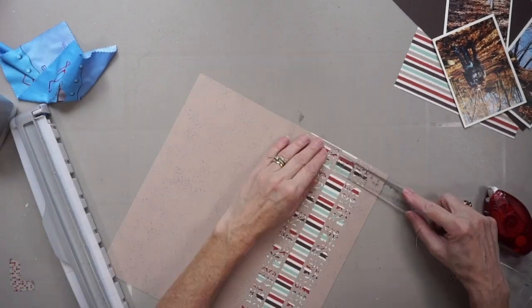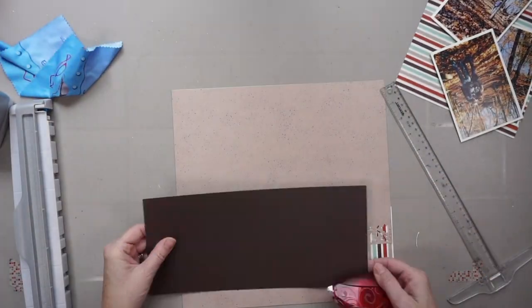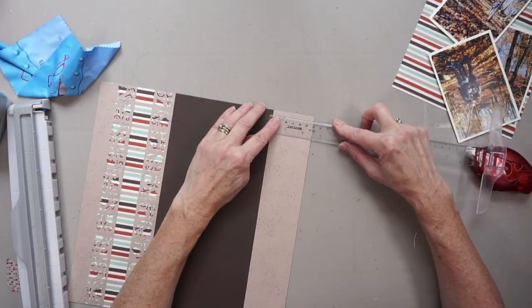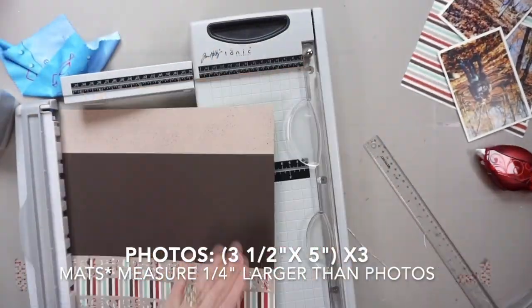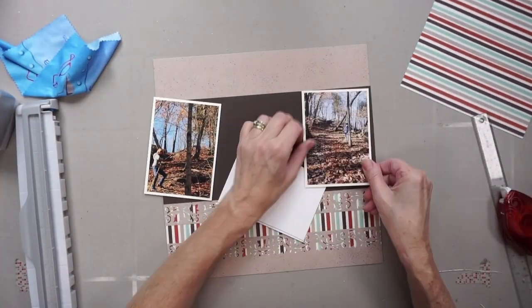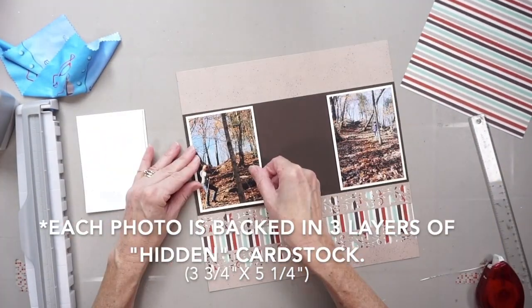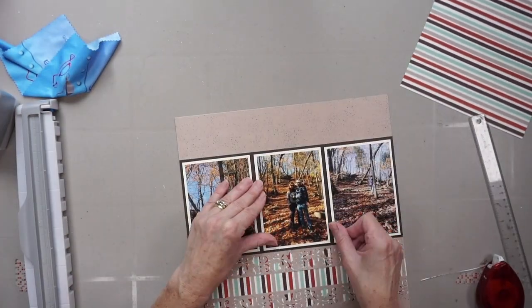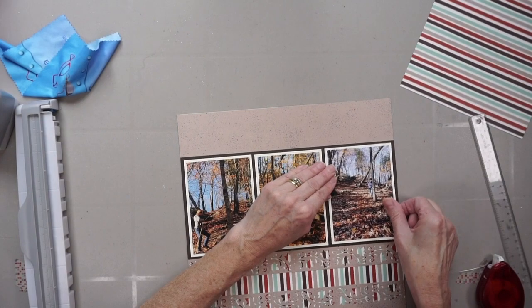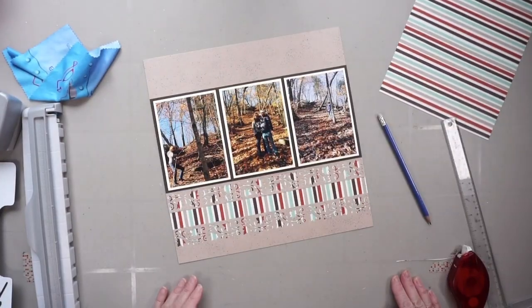I'm putting measurements for everything I'm doing on the screen. The only thing I did in advance for this layout was matte my photos. When I adhere them to the page, you'll notice I layered each photo and mat with three layers of scrap cardstock just to raise them up a little bit off the page — I did that instead of using foam adhesive.